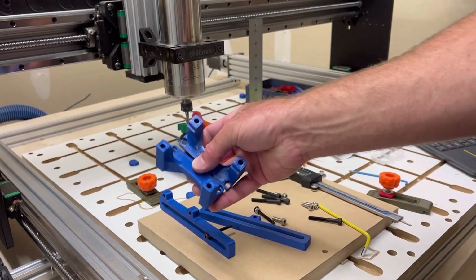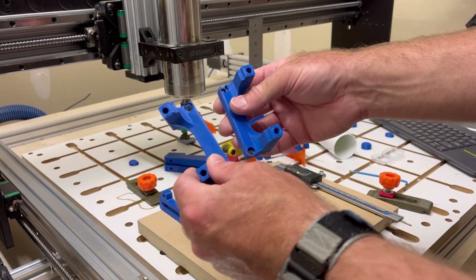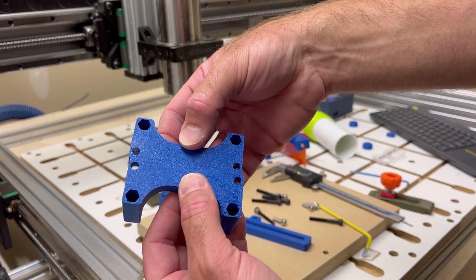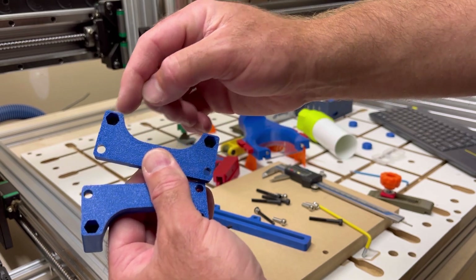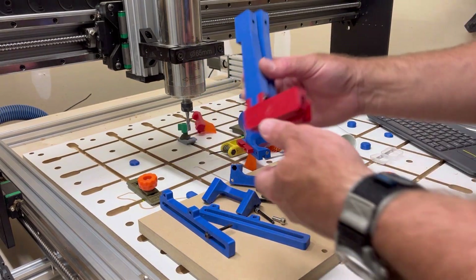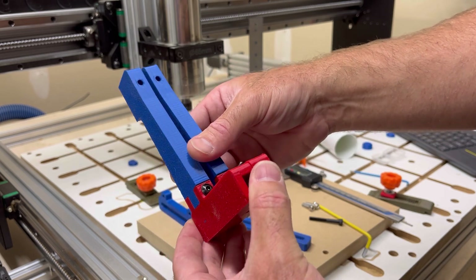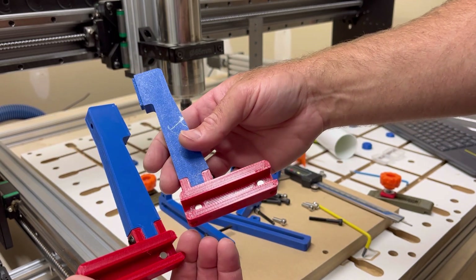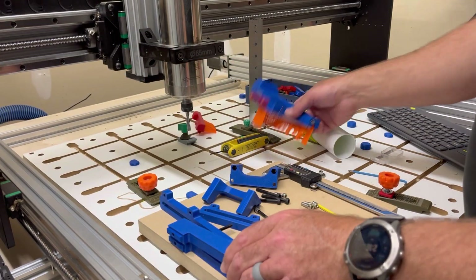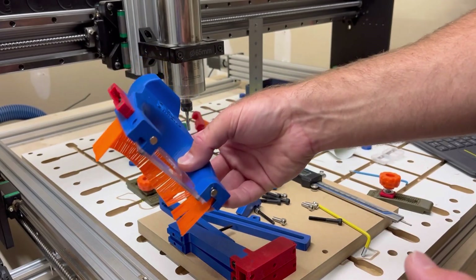You need a set of brackets that go on the z-axis — it's a mirrored set, and there are M5 nuts pushed down into the cavity on each of them, four per bracket. You also need the hardware to put the PwnCNC pieces together: a series of magnets and M5 hardware to hold the two brackets together, as well as M3 and M2.5 hardware and more magnets on the dustboot.